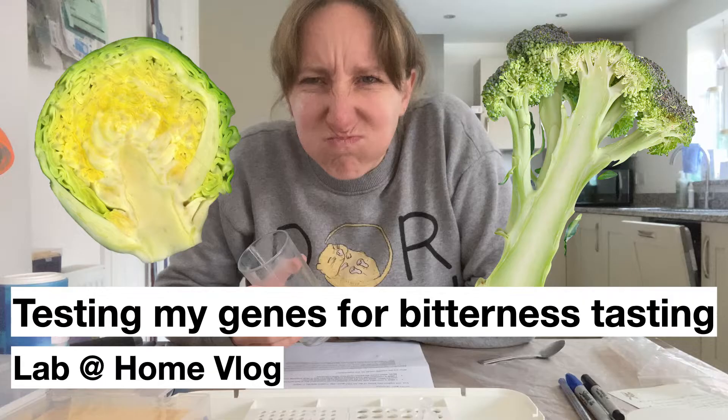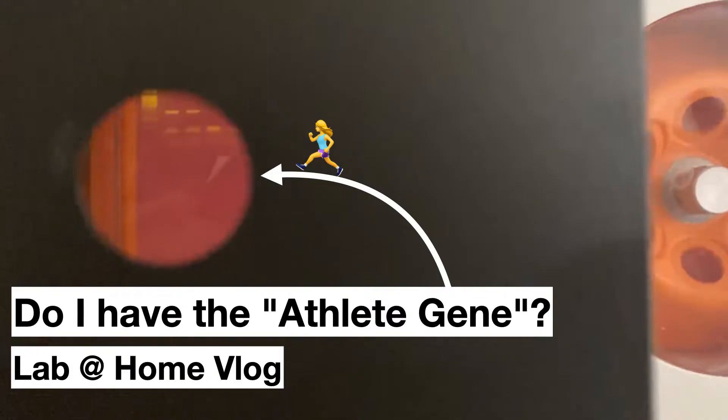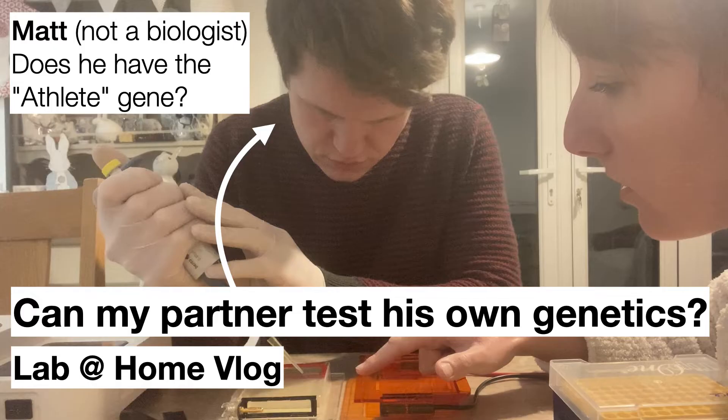I used my own DNA to try out a few of the experiments available in our B101 learning kit. Firstly I tested whether I had a taste receptor that allows me to taste bitterness in foods such as raw broccoli and Brussels sprouts, and then I tested whether I had the athlete gene — spoiler alert, no I don't sadly. I then handed over my Lab at Home setup to my husband for him to extract his own DNA and see if he had the athlete gene, and he found that he is indeed genetically more athletic than I am.